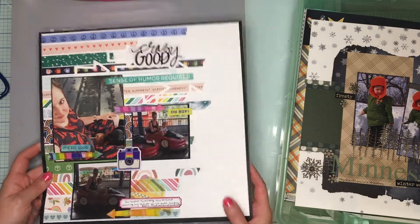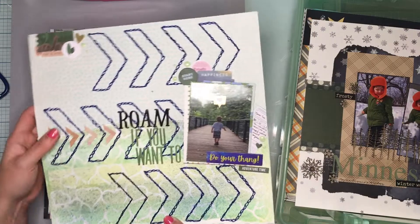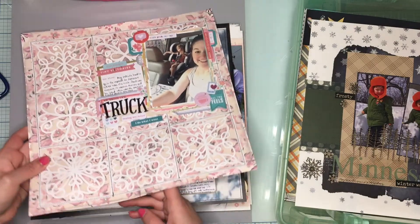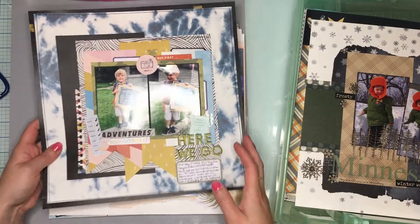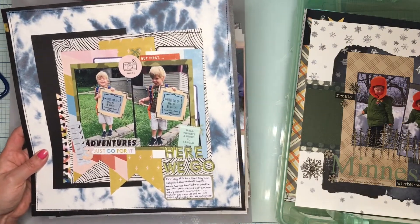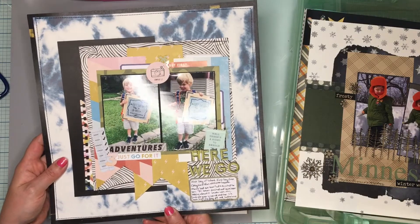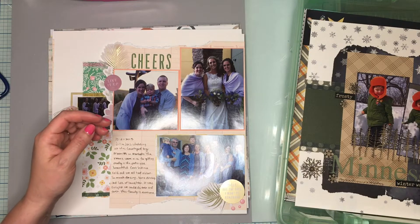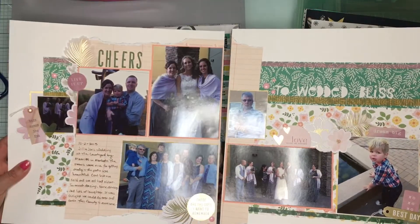So we did this one — number one. This was for Confessions of a Paper Addict using an amazing stitching cut file. Two — this is also Confessions of a Paper Addict with another amazing cut file. This one said Dead — there's a video for this one. This was also for Tuesdays in the Attic. And this — one, two, three, four — this was a two-pager I did for Tuesdays in the Attic.